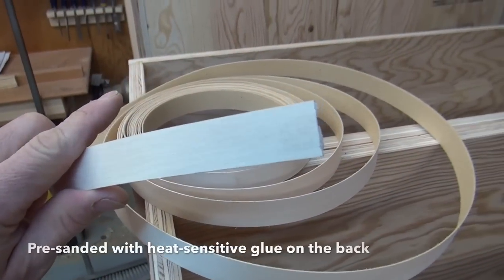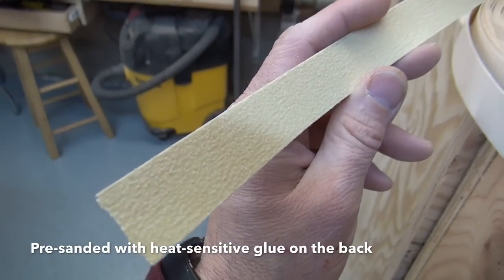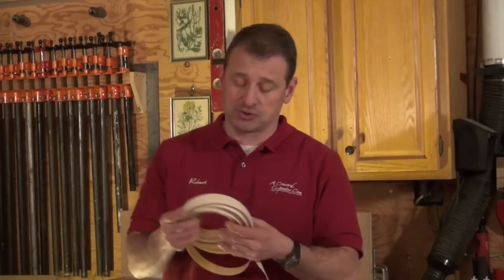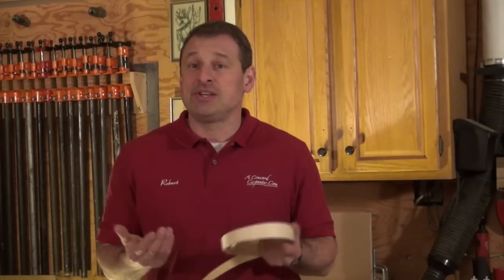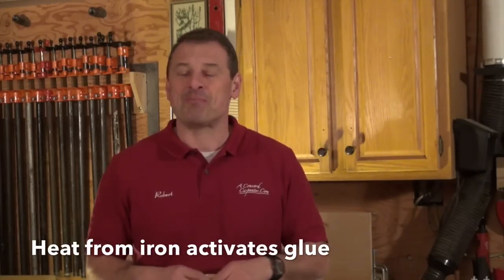What is thin veneer edging? It's basically real wood, an eighth of an inch thick, pre-sanded and impregnated with a heat-sensitive glue on the backside. You can get it at a local lumberyard or wood supply store — it comes in rolls like this. Basically you iron it on, rub it smooth, and it's ready to go.